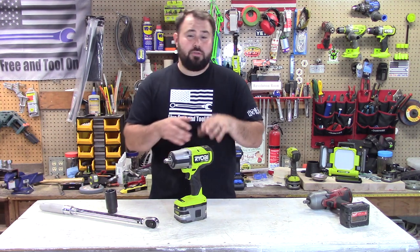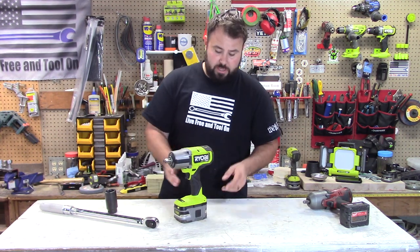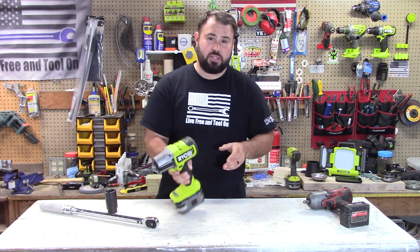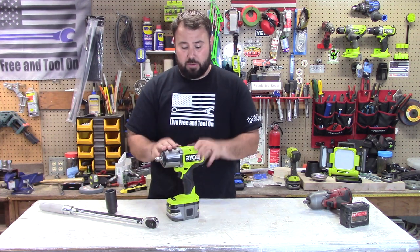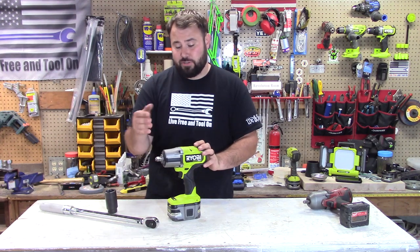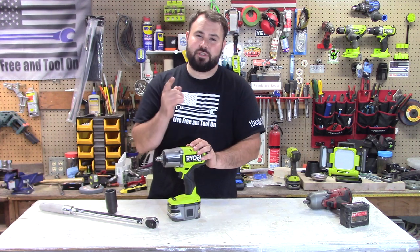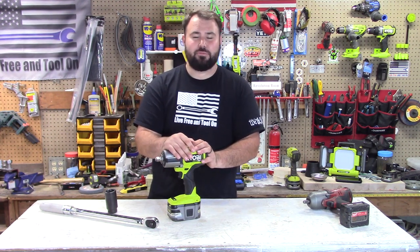You can buy this at Home Depot for $199 — that's for the tool only, not including a battery. I'm sure they'll come out with a kit soon, but right now they don't have one. I think it's well worth the investment. Go get one while you can — they're going to be in short supply because everybody's going to be clamoring to pick one up. I hope this video helped you; if it did, don't forget to hit the like button and subscribe. We'll see you in the next video, everybody. Take care.